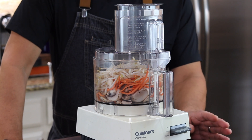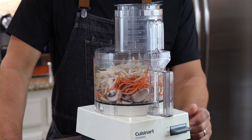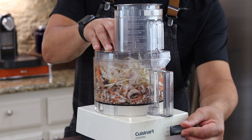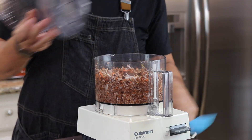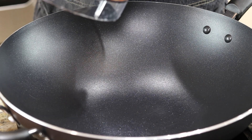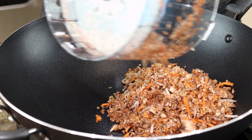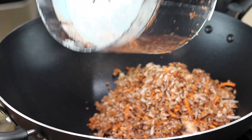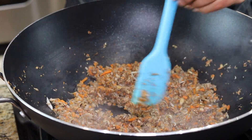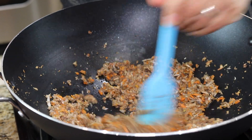In my food processor I have about two cups of sliced mushrooms, one cup of carrots, and one cup of bean sprouts. I'm just gonna pulse these briefly. I'm putting this mixture into a hot dry pan to let those mushrooms and sprouts begin to release some of their water. I can see the water in there — I don't want that, so I'll continue to cook these down until all that water evaporates.